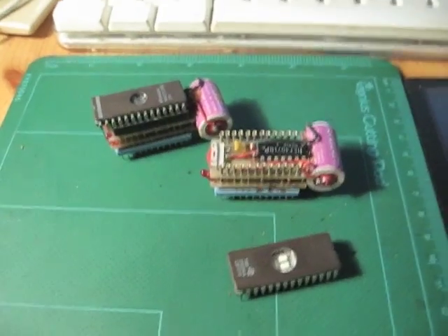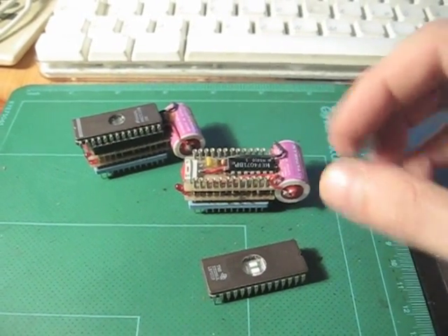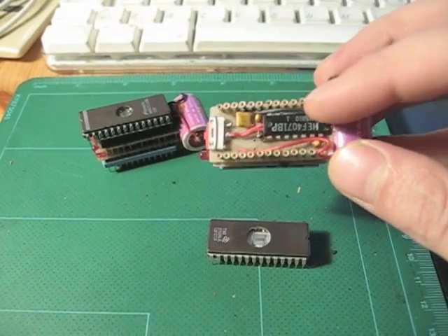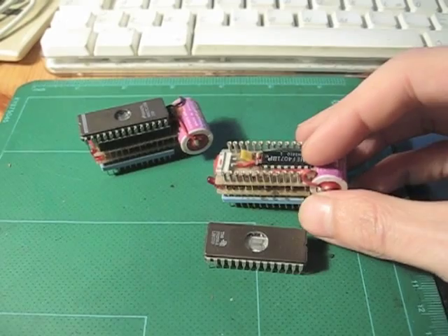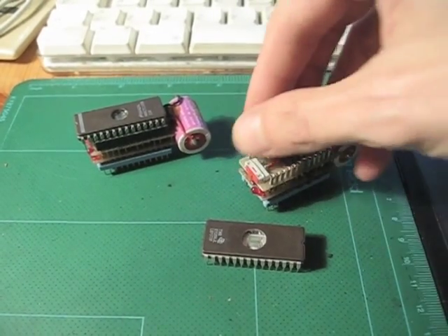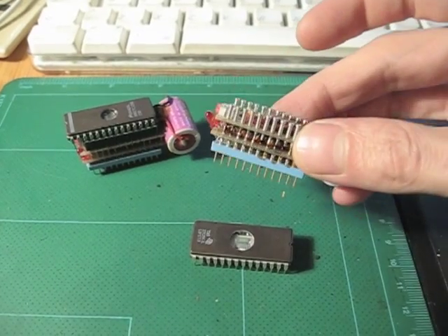Somebody has found a way to build some static memory for the MicroProfessor. Here the memory chip is placed on a chip holder and this battery keeps the memory chip under power. You have a little switch here to control the energy of the battery, or to save the battery life.